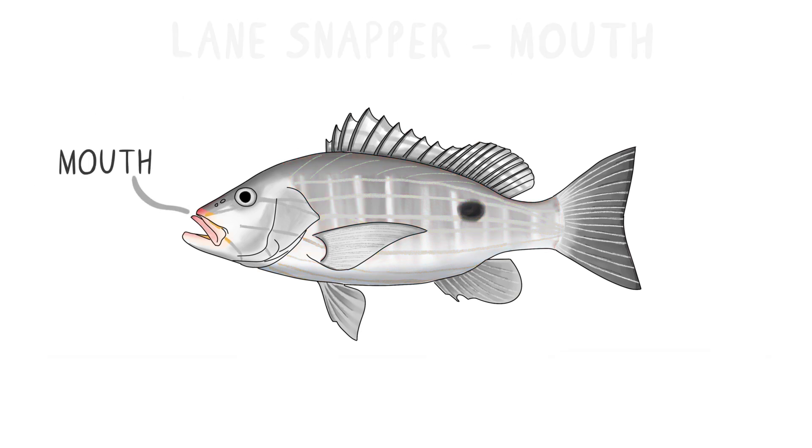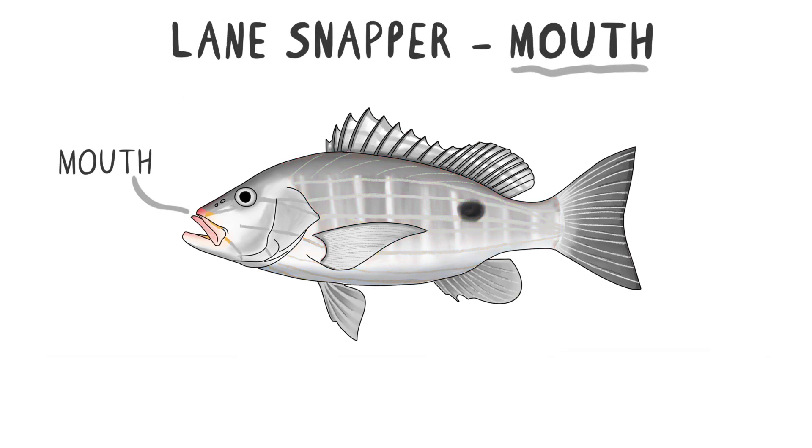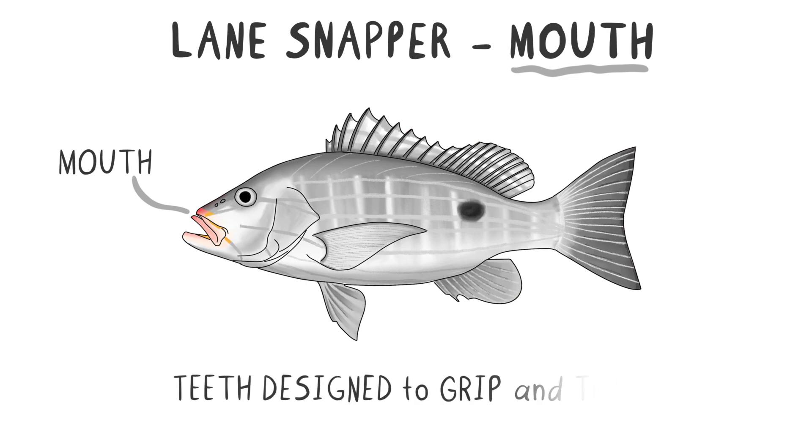Next, let's examine the mouth. The Lane Snapper's mouth is located at the front of its head, perfectly positioned to catch prey. Its sharp teeth are designed to grip and tear, making it an effective predator.